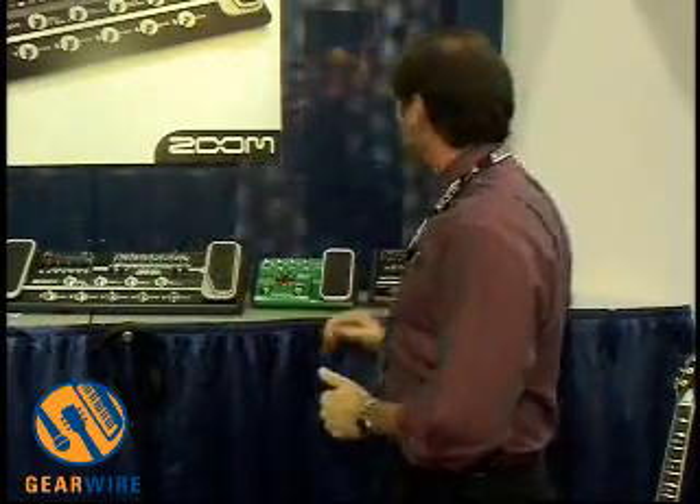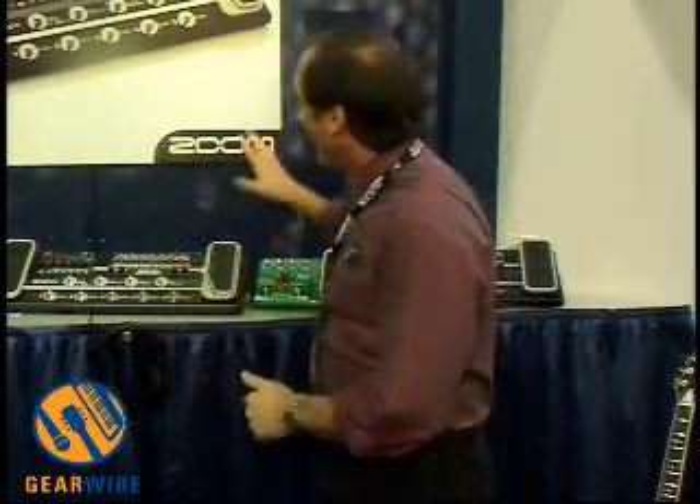We even made it green to make it acoustic. Moving along, we've just introduced the big brother to the G7.1UT — the G9.2UT.